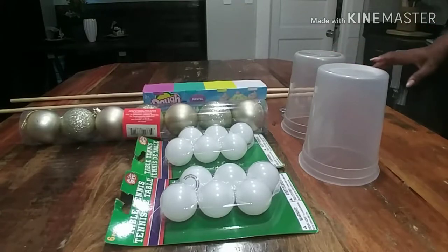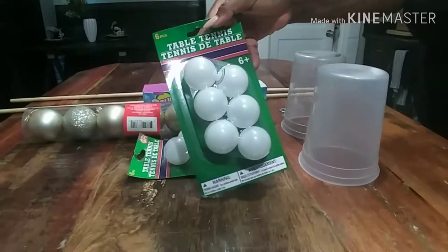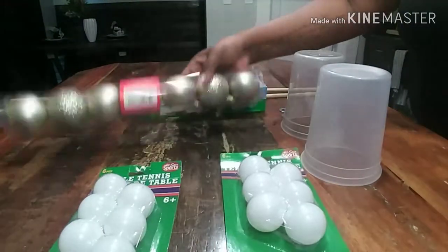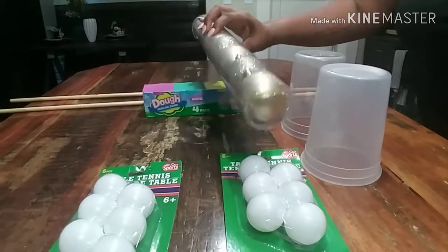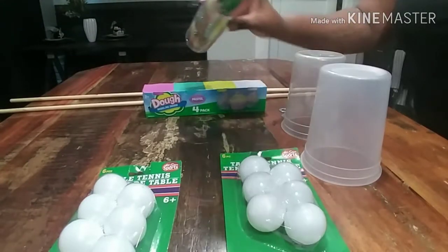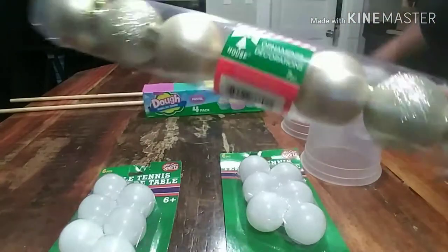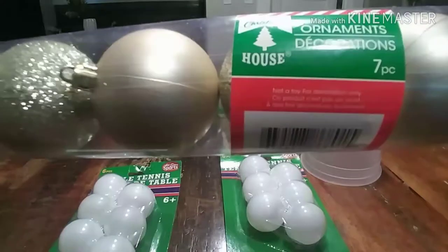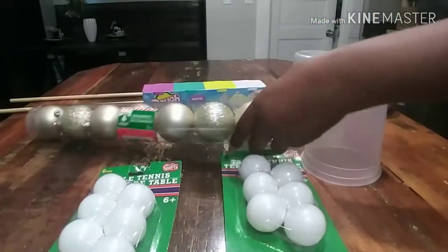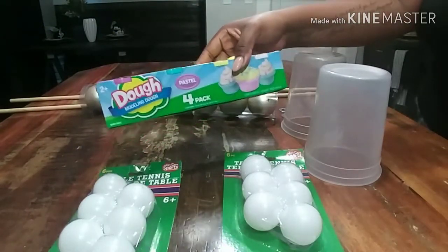I'm just going to get started with the supply list. I have two packs of table tennis balls from Dollar Tree, one thing of ornaments — it's kind of an odd number but that's what it has — and I have some marlin dough from Dollar Tree.